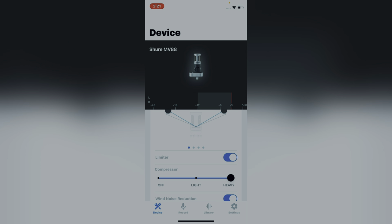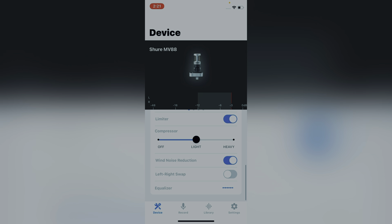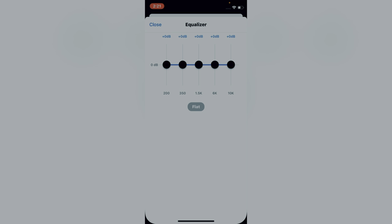They also have the ShureMOTIV video app, and everything can be controlled through the app.